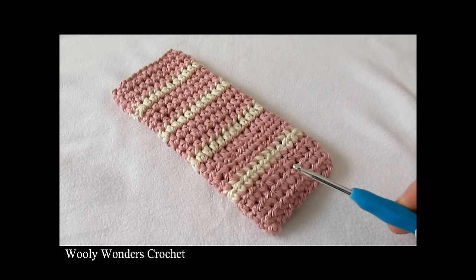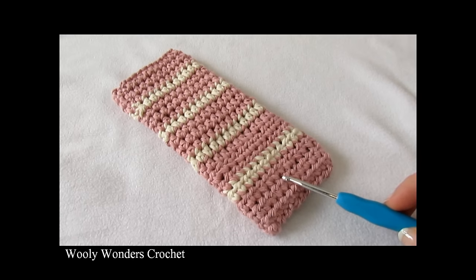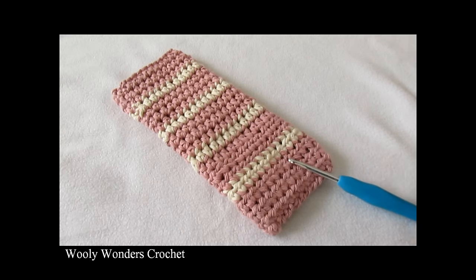Hi everyone! In this video I'm going to show you how to crochet this very easy glasses case. For my case I used a 4mm crochet hook and worsted weight yarn. Thank you very much for watching and please make sure to subscribe to my channel for more crochet videos.